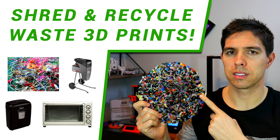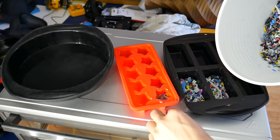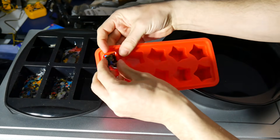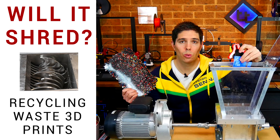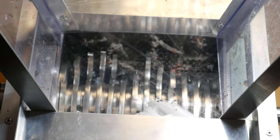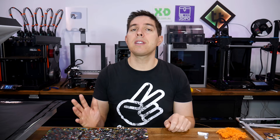In my first shred and recycle video, I formed some pretty rudimentary sheets. Back then I was using a garden shredder and then a modified crosscut paper shredder. I then had some silicon cooking molds that I would put the ground plastic into, before putting these into the oven and waiting for them to melt down. The results were just okay — one side was really good, but the other side remained bumpy. Relying on gravity and heat to melt the plastic down to a uniform thickness just doesn't cut it.